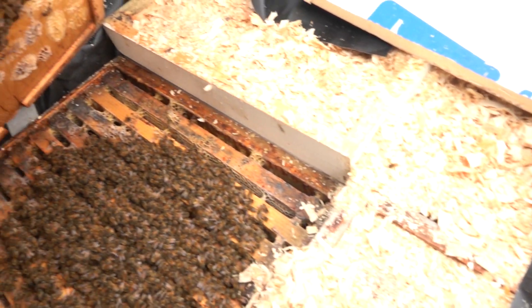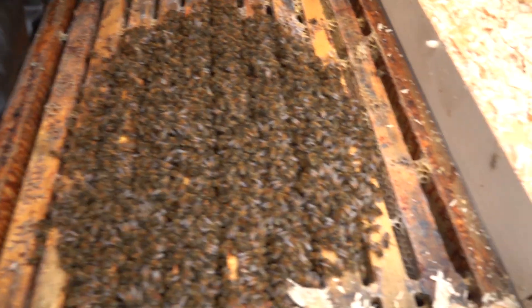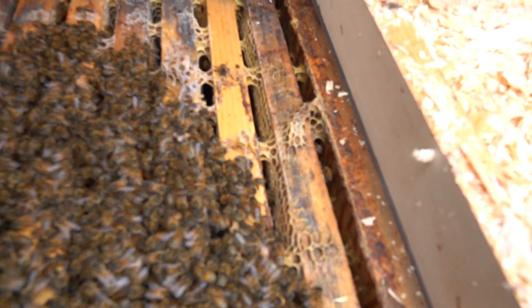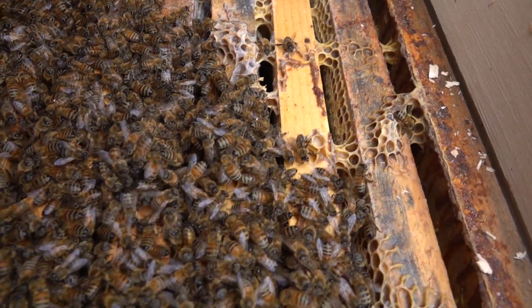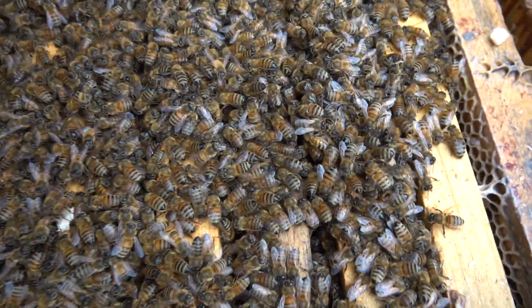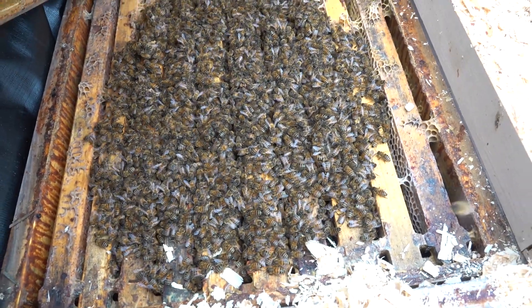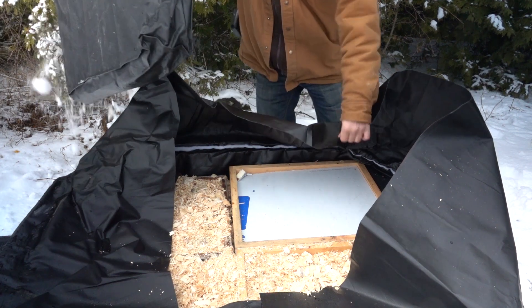I want to show you right close up — because these are singles, remember, the way I manage most of my hives. It's a full cluster of bees and on this outside frame I can see right up here there's still quite a lot of honey stored in these frames. These bees look great, they smell great, they look dry — I'm really happy. I'm going to close these up so they don't stay exposed to the cold for too long.